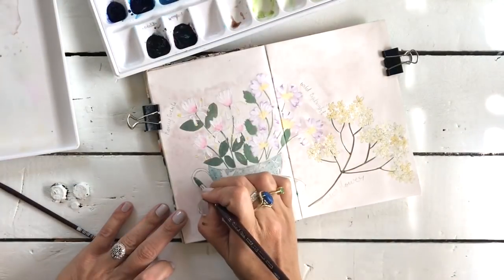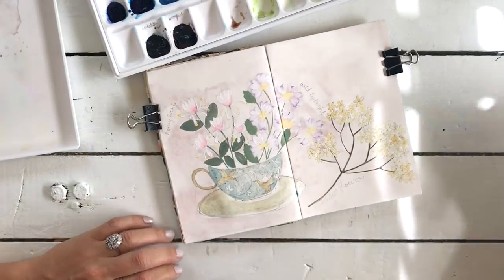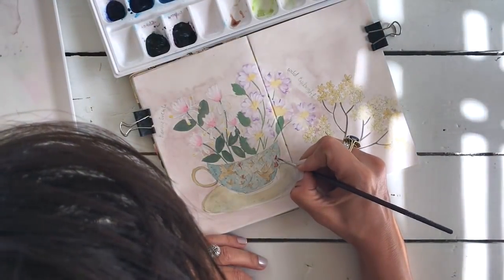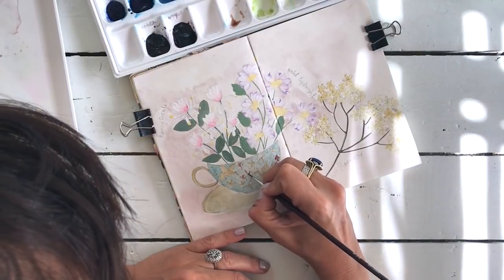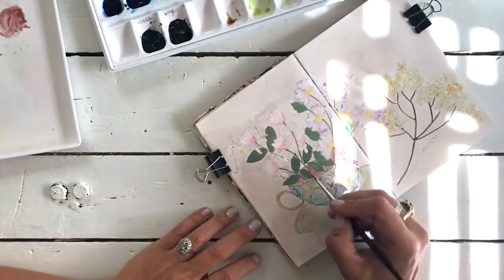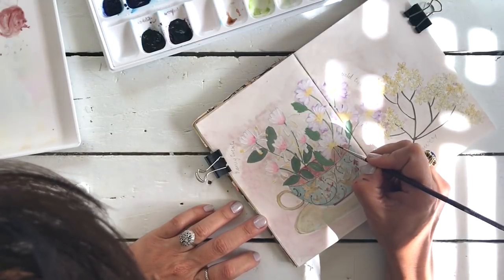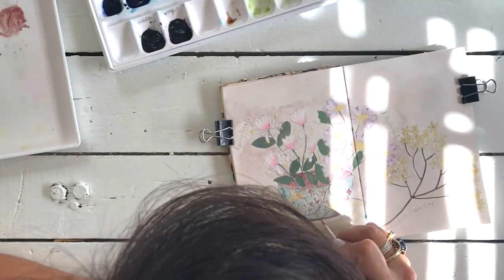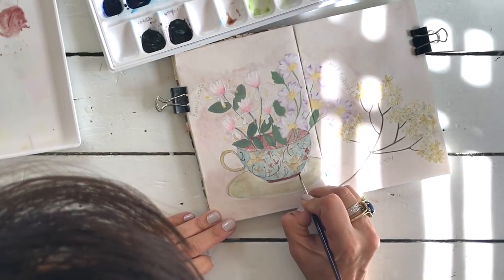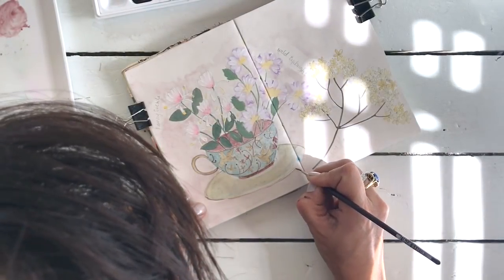Sorry about the light starting to stream through the window - it's making harsh light on the table. It's the afternoon light streaming through my studio window - beautiful, but it can come up a bit harsh on camera. And this is potters pink - the same color I used for the background, except mixed with lots of white to soften it up. Potters pink by Daniel Smith is such a beautiful, versatile color - good for faces, good for teacups, good for flowers.